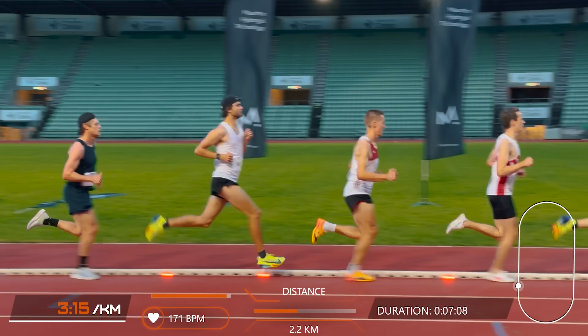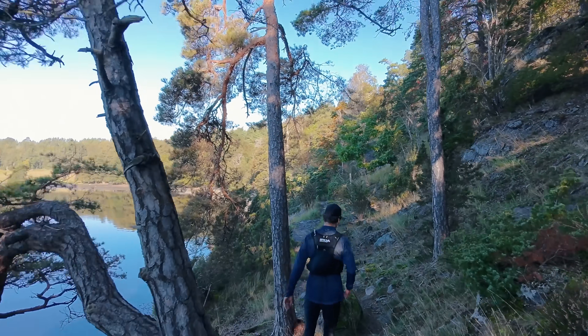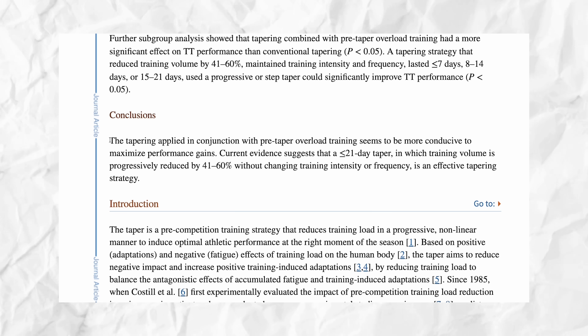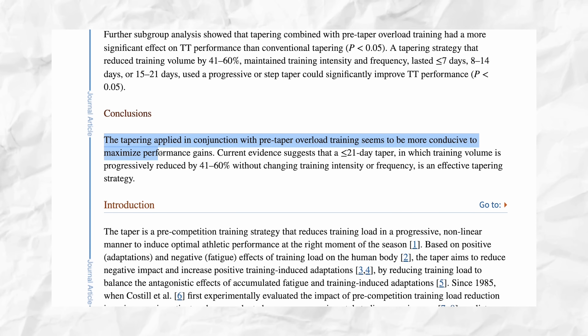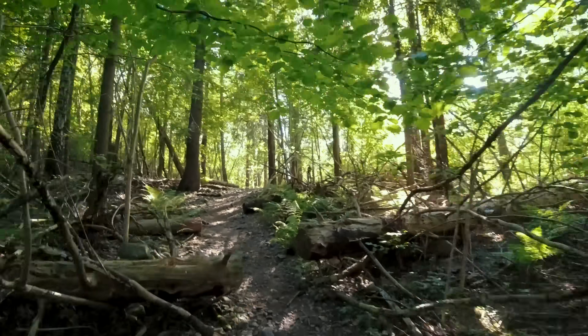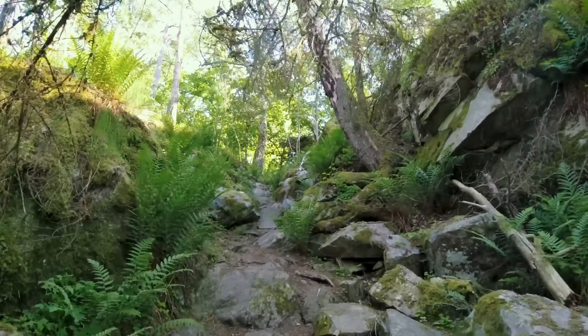You should also take into consideration how important the particular race is to you, because if you have lots of races all the time with long tapering periods, that will lead to less training overall and hinder your long-term progress. So my recommendation is to pick the most important races for a proper taper. Also really important to consider is what you do before the tapering period starts. The research concluded that tapering applied in conjunction with pre-taper overload training seems most conducive to maximizing performance gains. So train really hard before you start easing off — break down your body a bit and get that supercompensation when your body recovers during the tapering phase and gets stronger.